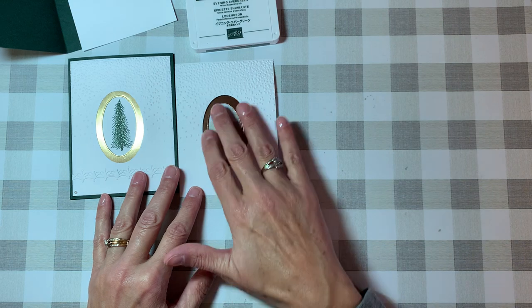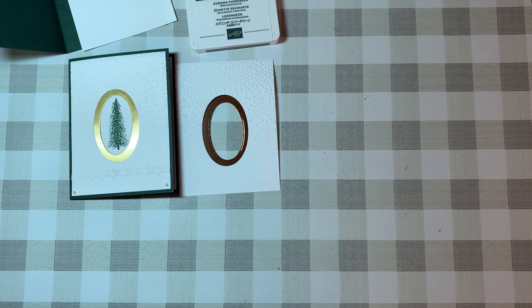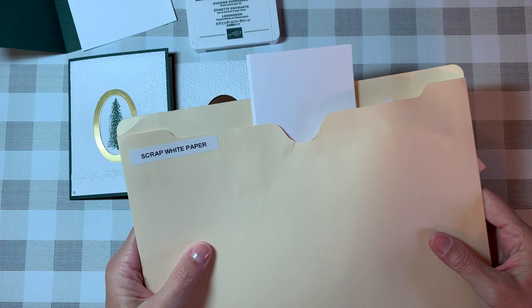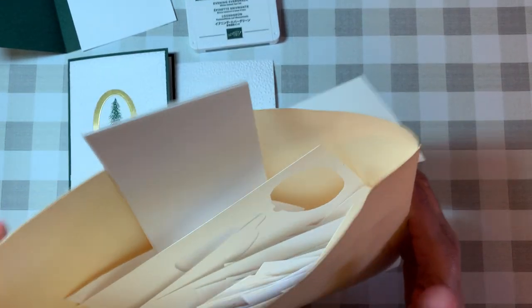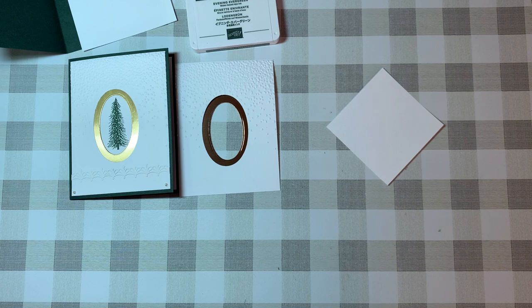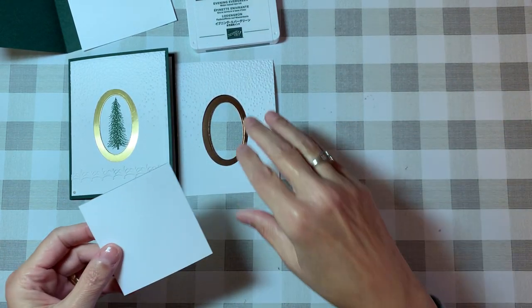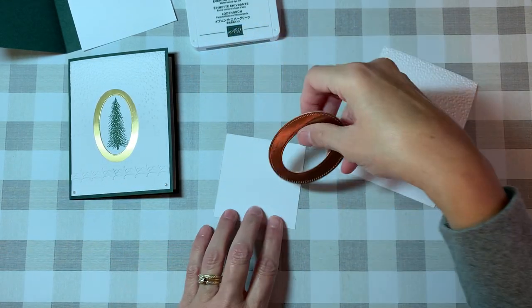Now for the fun part — we get to stamp! I always tell you to keep your scrap paper. Just to prove it, I have my scrap white folder container — look at all those scraps in there! I save them all; you never know when a small or large piece will come in handy. The important thing is that your piece of paper is large enough that when you put your tree stamp on it, it fits.